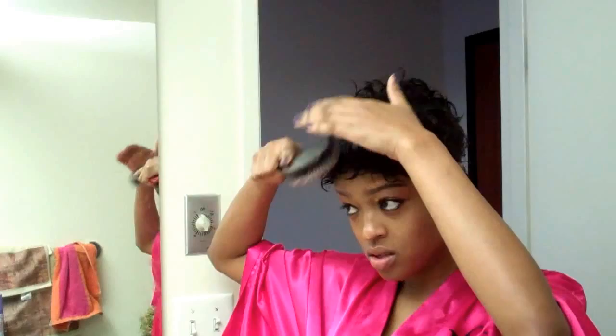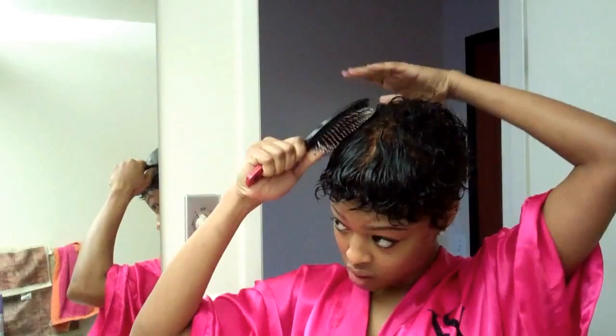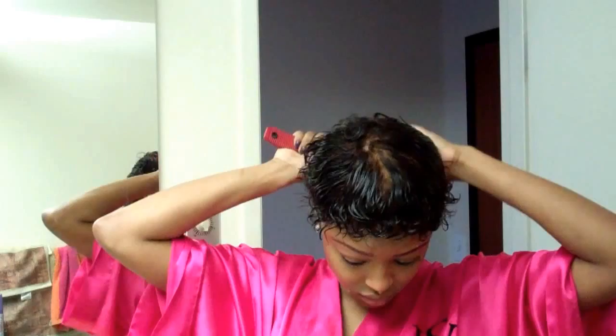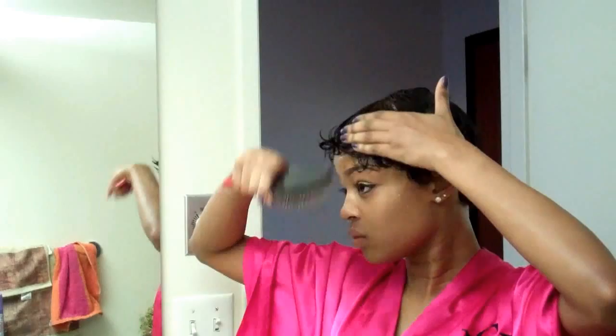I usually take a brush — a wrap brush — and comb down my hair to shape my face, because I wear my curls in my face. Just comb down my hair so that there's not too much tangle, all around my head. I look like I have the bowl cut they used to give little boys.